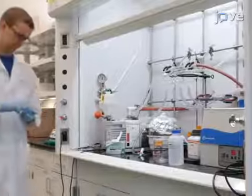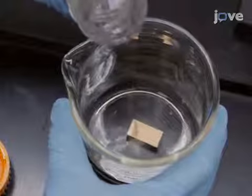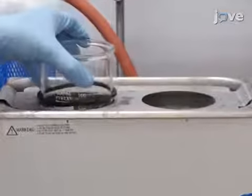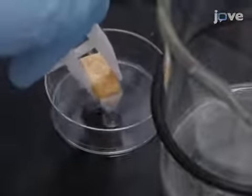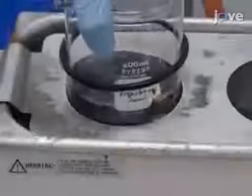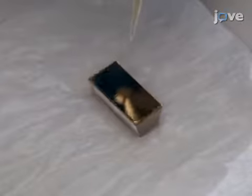After preparing solutions and protein samples according to the protocol, use 120 milliliters of stabilized Piranha solution to clean the gold chip by sonication at 50 degrees Celsius for 90 minutes. Use water to rinse the chip and sonicate in water for 5 minutes. Then rinse the chip with ethanol and use a nitrogen stream to dry it.